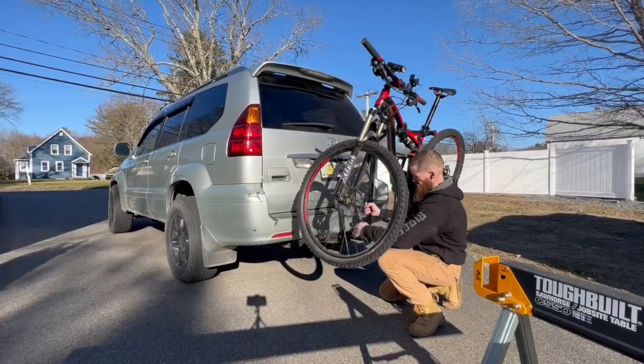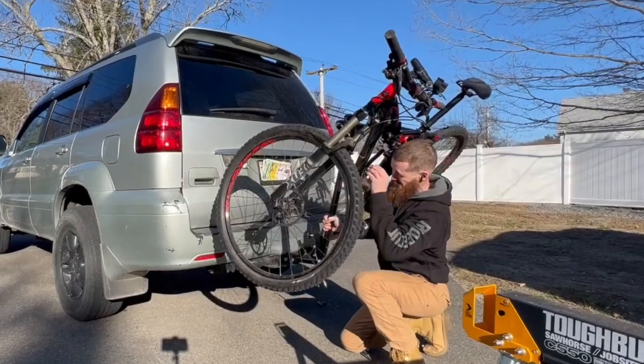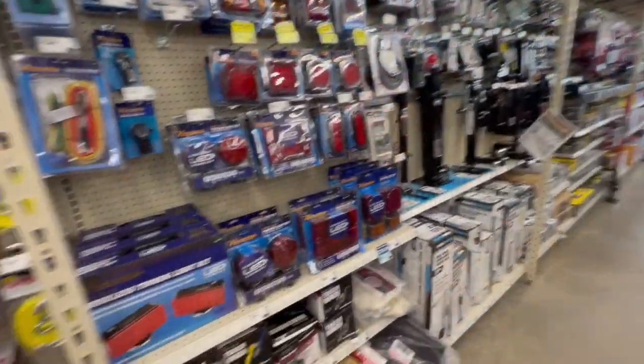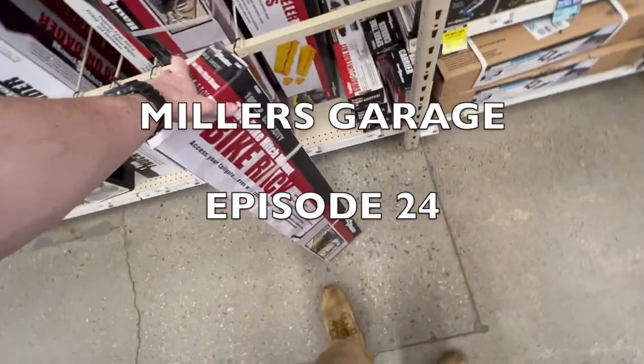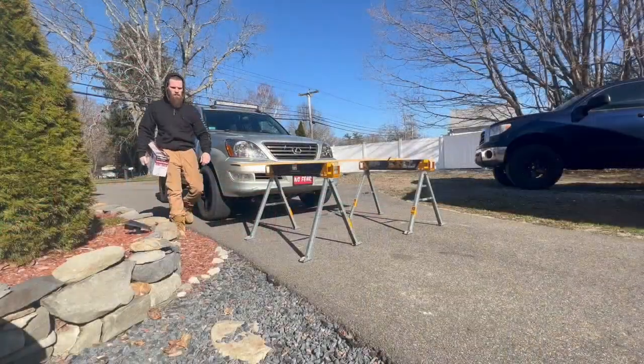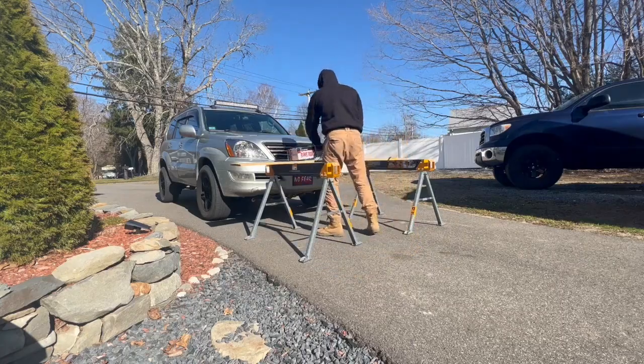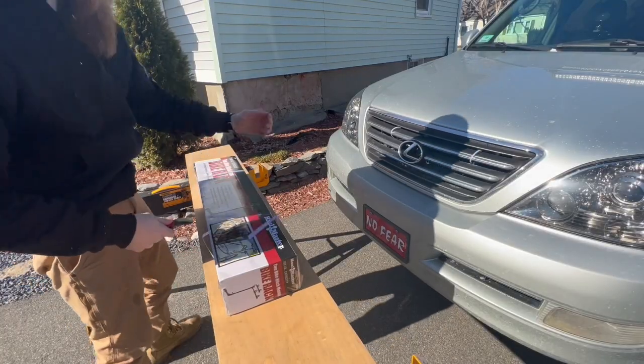Oh hell yeah, getting conked off the head by a mountain bike first thing in the morning! Welcome to Miller's Garage. Today I got myself a new bike rack from Harbor Freight — top quality.